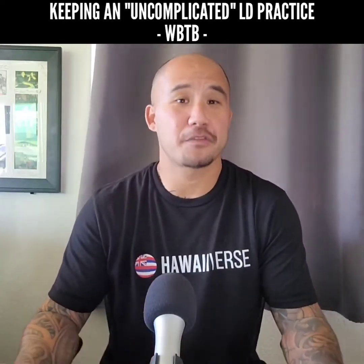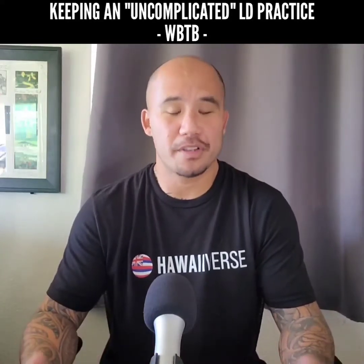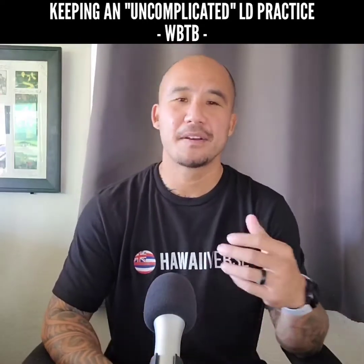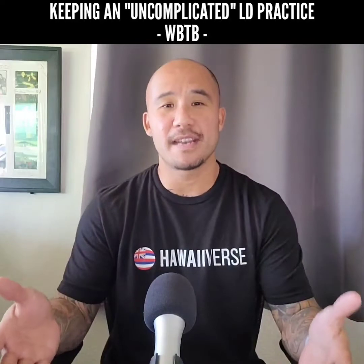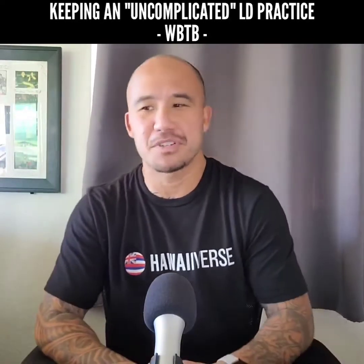Early on when I first found out about the Wake Back to Bed technique I did have some success with it, so I knew that it worked and was very good at increasing the chances of getting lucid and having a long, stable lucid dream. But my problem with it — and Risto's problem with it, and I'm sure many other people's too — is that more often than not when I would try to use it, I'd be stuck awake for like two-plus hours trying to fall back asleep.